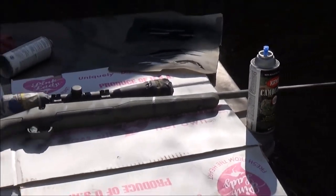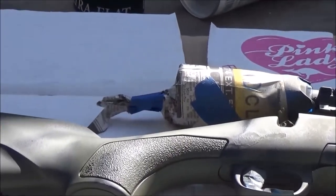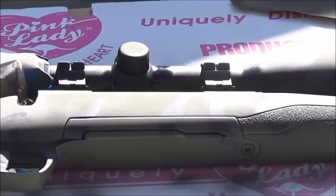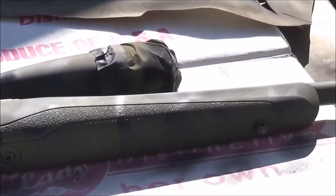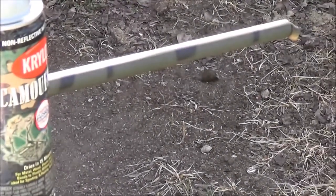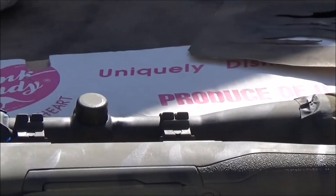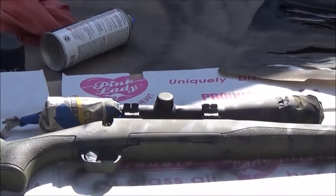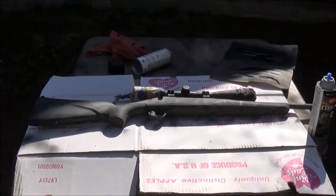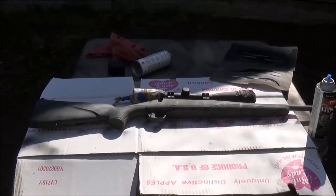I'm going to try to zoom in on this so you guys can see what I'm talking about. I'm sorry if the light is not so good, but the black — you can see it. It does show up a lot better in the light. I'm trying to do this in a place where there's no breeze blowing. But you can see the black on the gun. Just make sure, as I said, you let this dry in between coats, because if not you're going to end up with a big, big mess.